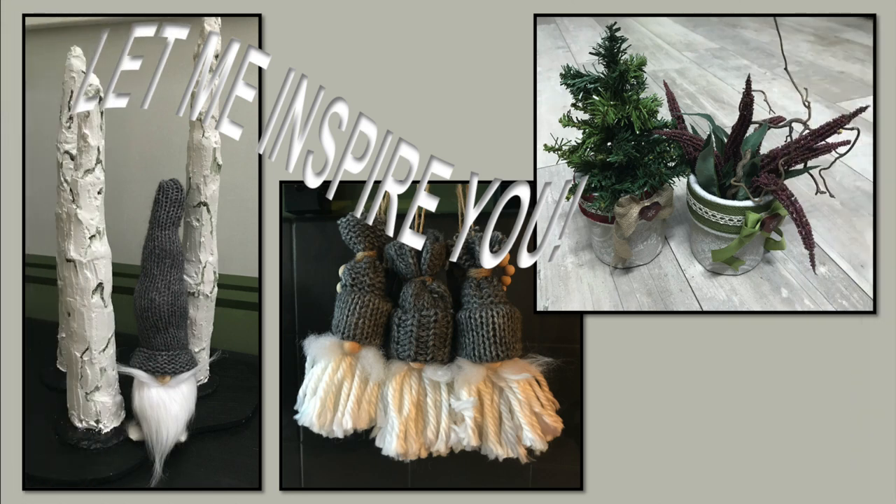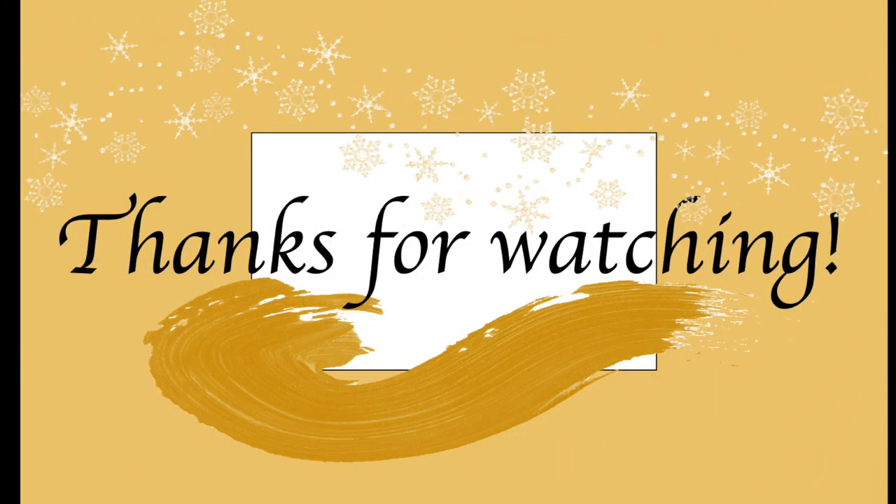Now it's time to head on over to my description box and hit that link to the playlist of this challenge for more trash to treasure inspiration. Just click and enjoy. Thank you so very much for watching. See you soon again in my next one. Until then, take care. Bye bye.